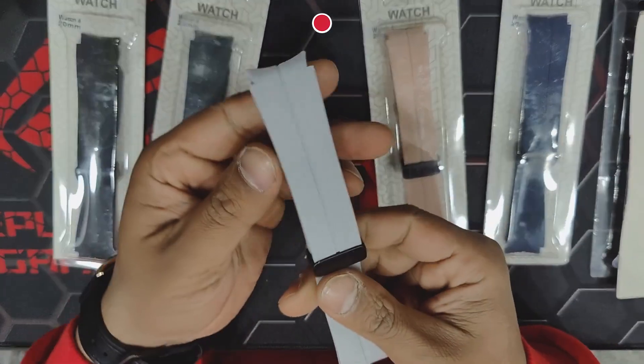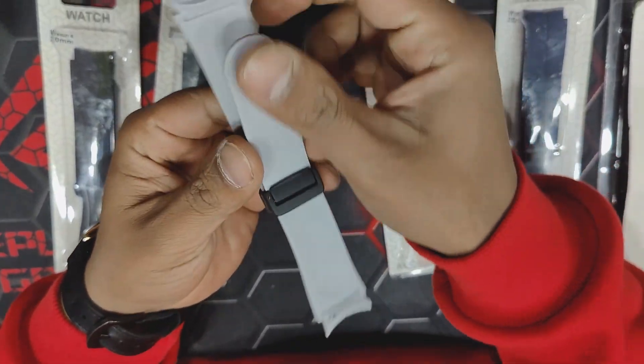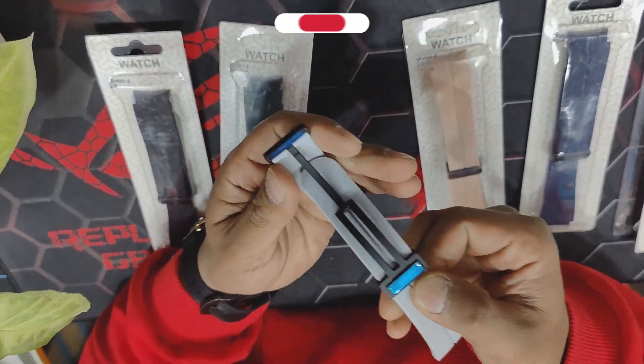Let's open the gray one. The quality of the strap is good. The strength of the magnet is strong too.